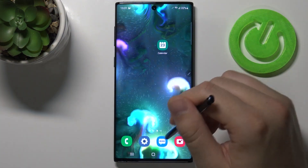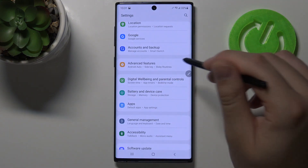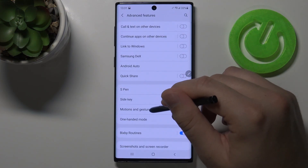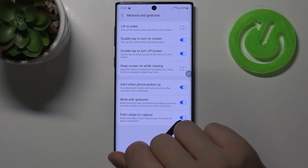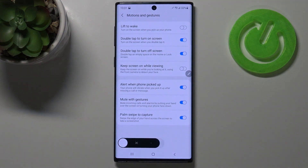If you want to activate this option, you have to go to Settings and scroll to Advanced Features. Then go to Motion and Gestures, and enable the option called Palm Swipe to Capture. When you tap on this feature and turn it on, you are able to capture every screen that you have on your phone.